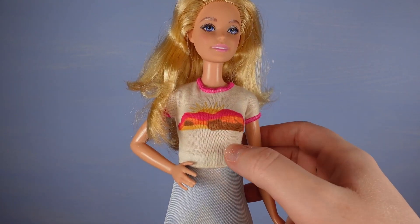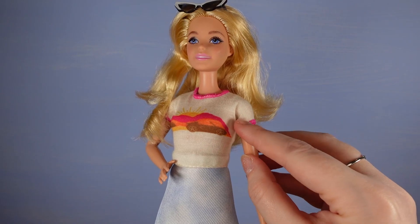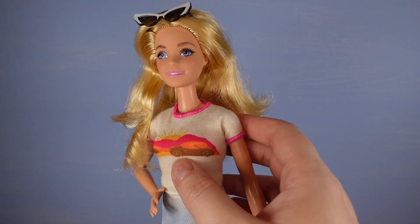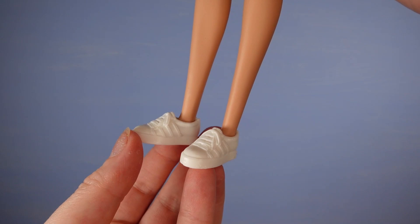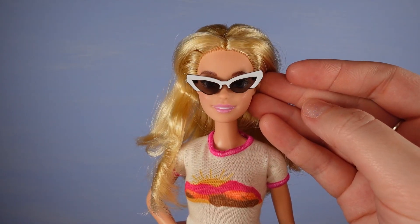I don't know how much it shows on camera but I'm wondering if this top should have been white - it sort of looks a bit cream and faded. It's got a little cute pink sort of stitching detail just to add interest, and the scene is sort of a sunset and a car. Her shoes are some white trainers which are not too bad. And she's also wearing these sunglasses and I actually quite like the design - I think they look quite cool.